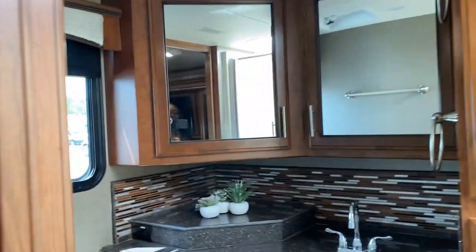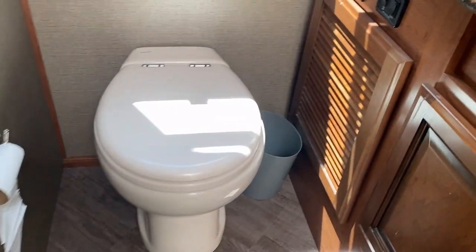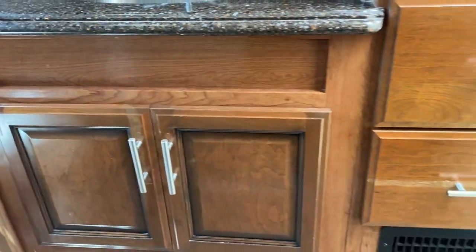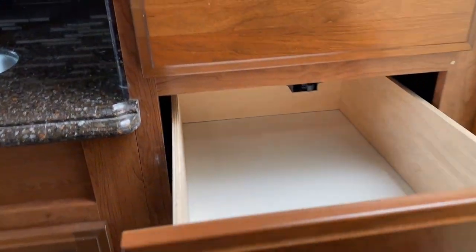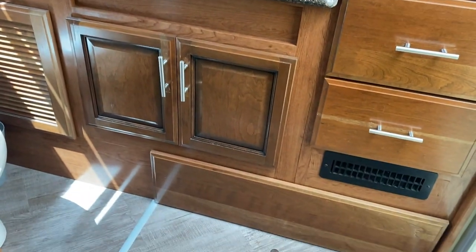No master suite would be complete without a bathroom. We have a full bathroom in the back of the coach. The window back here also serves as the emergency exit and has day and night shades. We have a push-button toilet. We have more solid surface countertops and deep cabinets for storing towels and such, as well as deep drawers. We have a glass-enclosed shower with a seat, and at the top a very large dome skylight — great for keeping the bathroom from being dark, though I do have to close the bathroom door at night because the morning light wakes me up way too early for a camp morning.